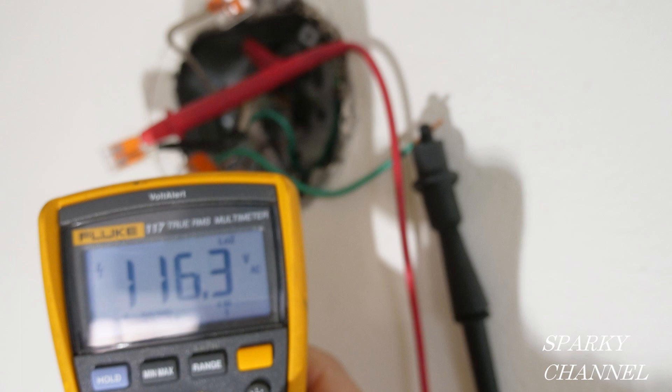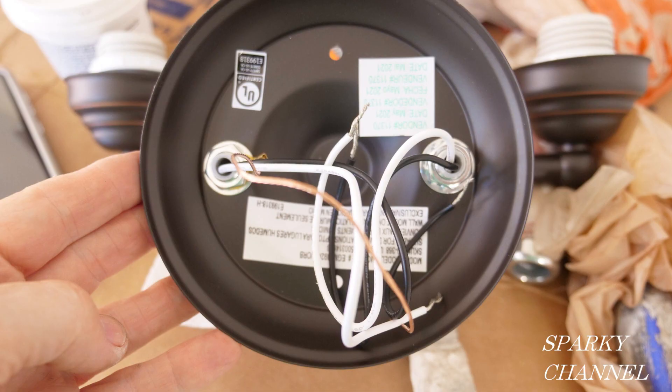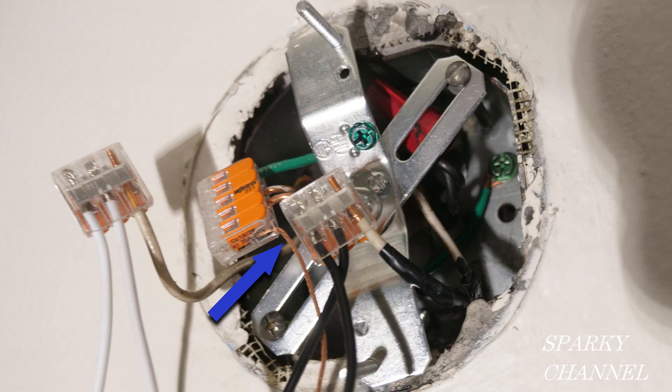I'm going to turn off the circuit breaker and install the sconce. The sconce has a ground wire which I'll hook up with the other ground wires in the grounding WAGO lever nut. It has two lights, so it has two white wires and two black wires, so I'll use three-conductor WAGO lever nuts for both the neutrals and the hot. Here you can see the little grounding wire from the sconce connected together with the other ground wires in the five-conductor WAGO lever nut.